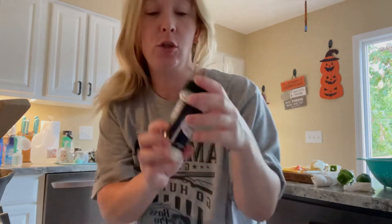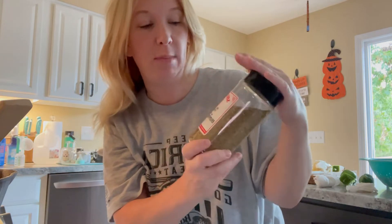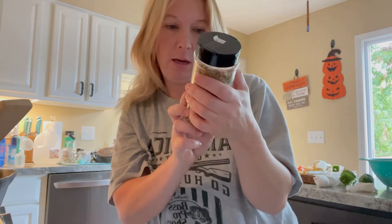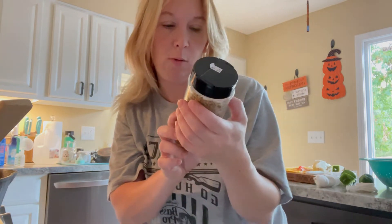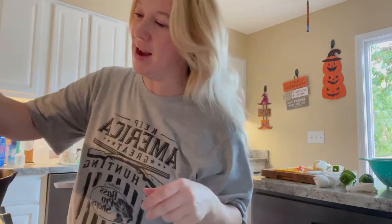I added Montreal steak seasoning, garlic salt, and onion powder. I also have this one from Shipshewana — it's an Amish seasoning called Mrs. Hart's salt-free seasoning. It has peppers, onion, basil, celery salt, parsley, red pepper, mustard seed, marjoram, coriander, and cumin. It's really good and I put it on everything — potatoes, meat, you name it. We've got it all stirring right now.